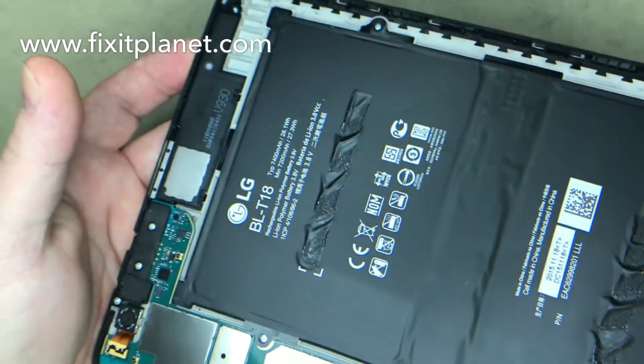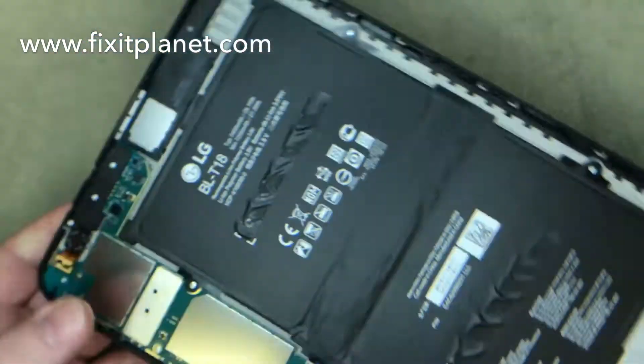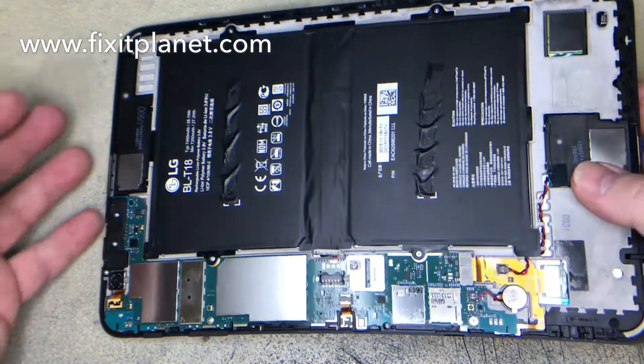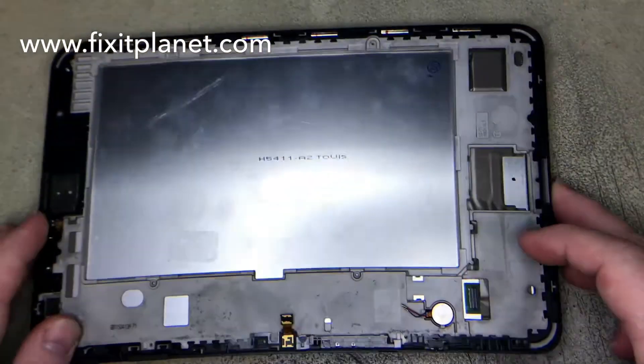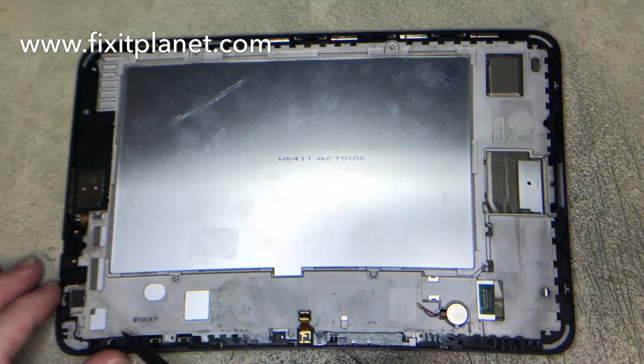Then you'll want to take a look at what's here — for example, that speaker I'm pointing to. With the assembly, if you get these with the frame, some of them will come with it, some of them won't. So there may be some components that are already on the new display. And here it is — as you can see, it does have the frame.